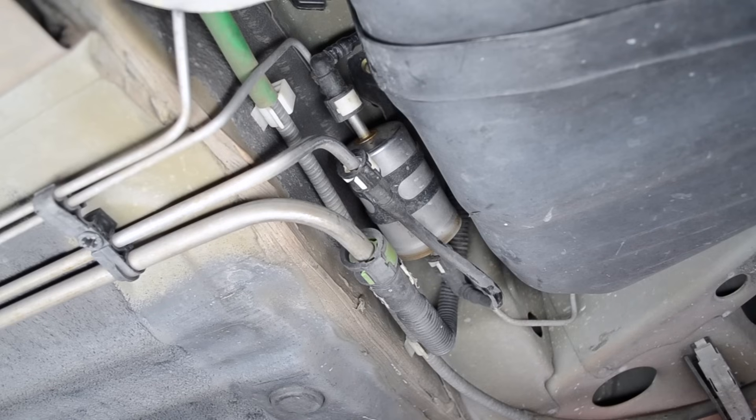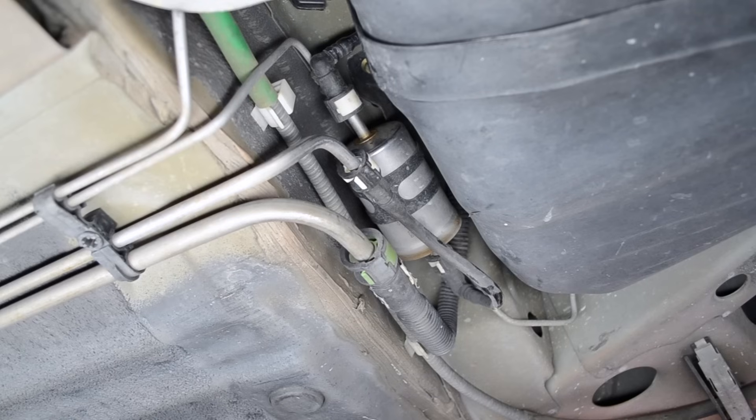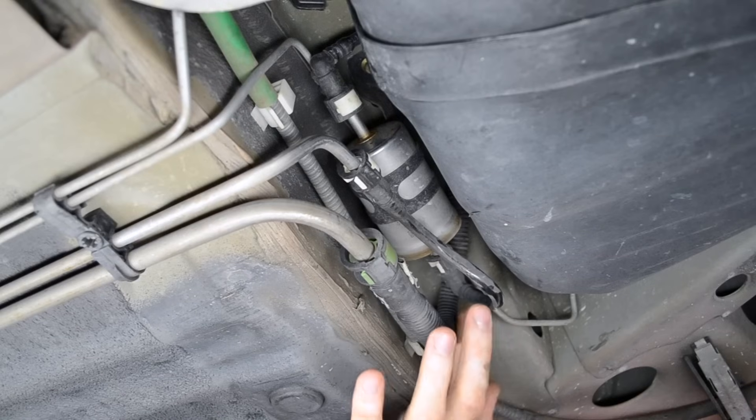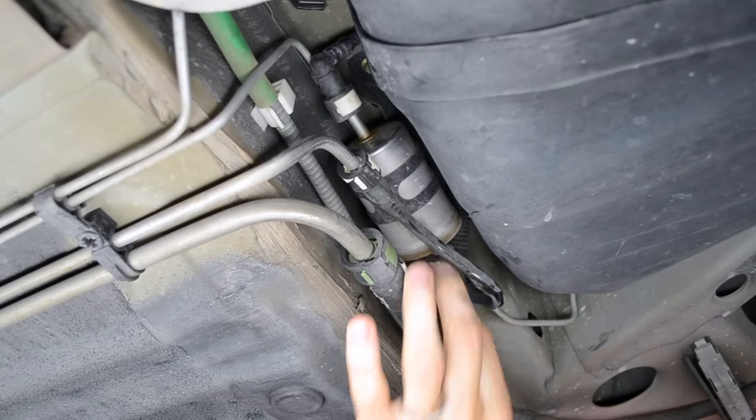Alright, so your fuel filter is located right up front, just in front of your fuel tank. It's kind of below the rear passenger door. So you have these fuel lines on here that you just need to get off, and they're fairly easy to get off. You just have to get the clamps right.